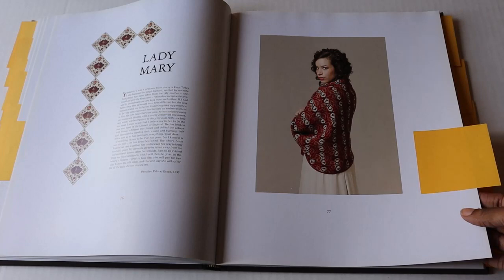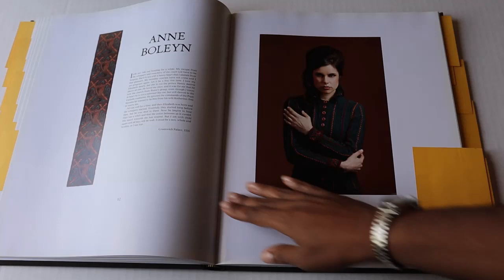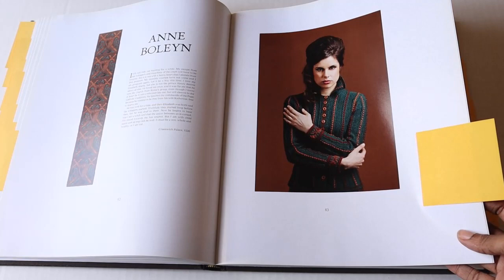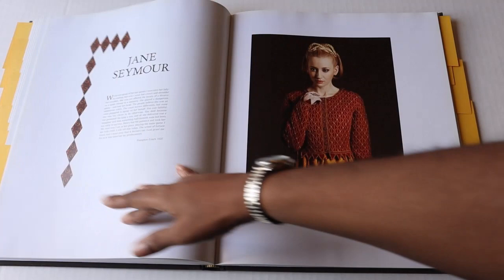I recently ordered a kit to create the Anne Boleyn and I'm hoping to cast on before the end of 2020 — again such a beautifully tailored garment. I've already created the Jane Seymour and it's still a favorite.